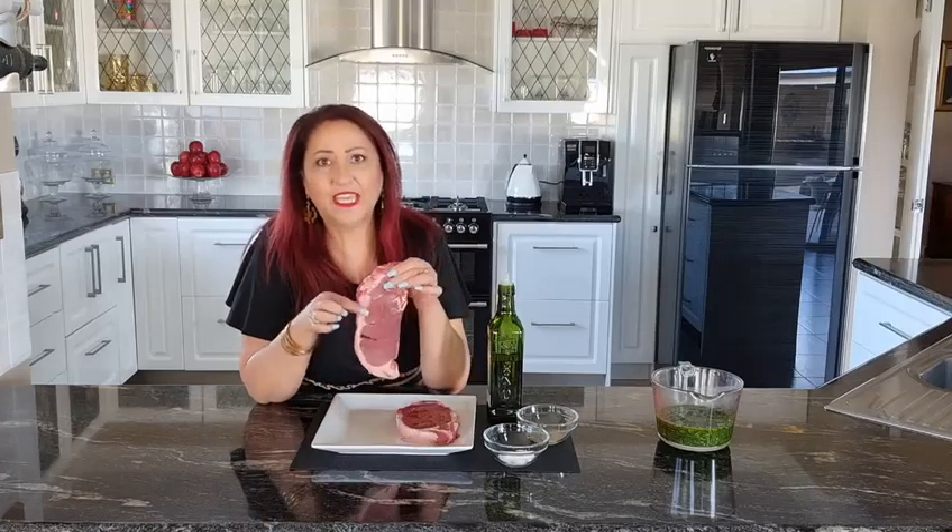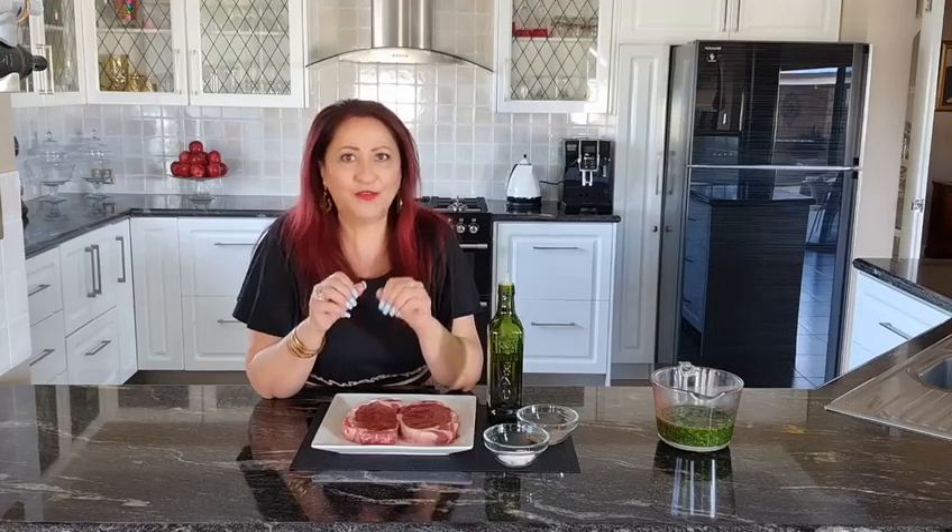I've got a little bit of fat going here which I'm going to be grilling up. All I need is a little salt, pepper, olive oil on both sides, and we're ready to go.